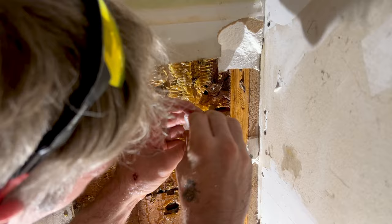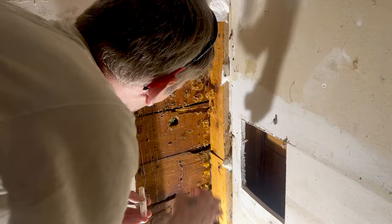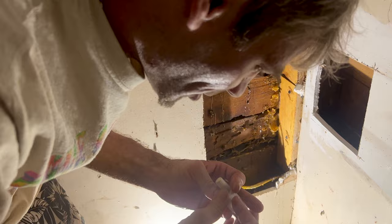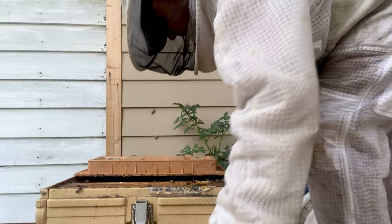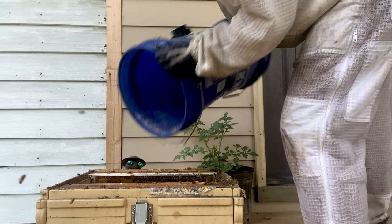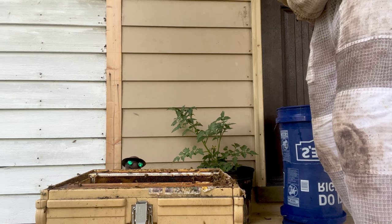Casey cut out another square just to check, and luckily there was another hive over there. Hey - queen! Queen right there! Is that a queen right here? Catch her! Got her! Yes! Oh yes, yay, I got the queen!